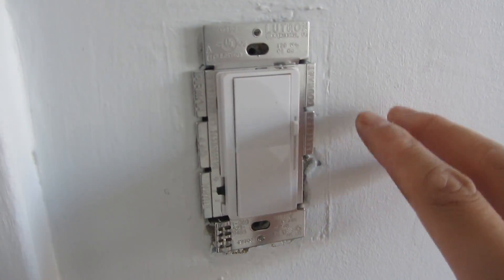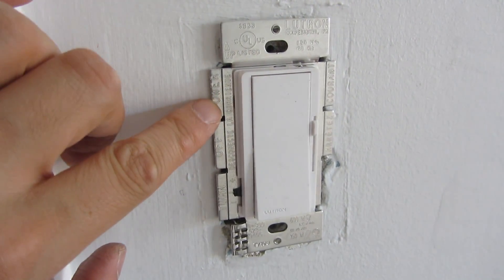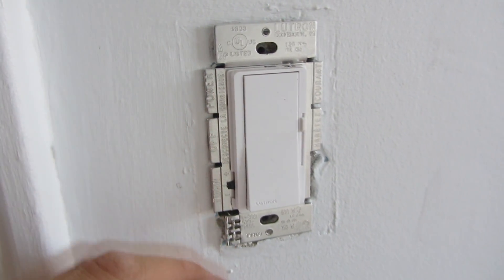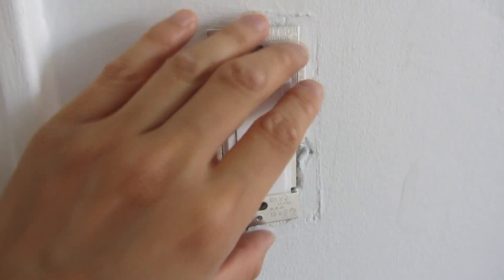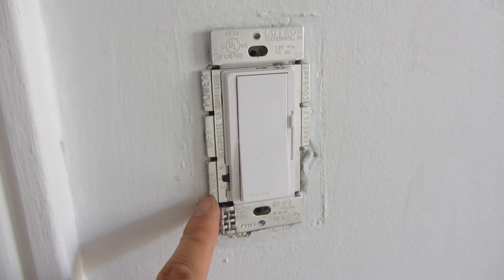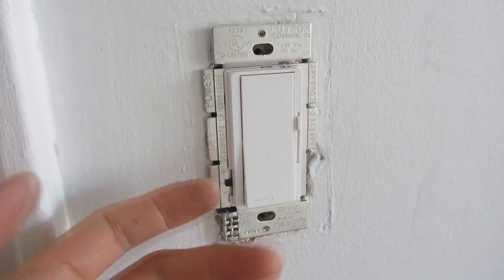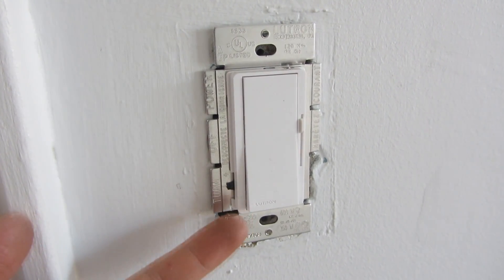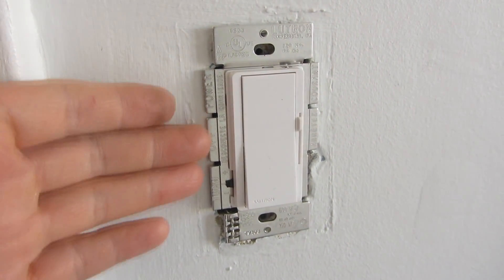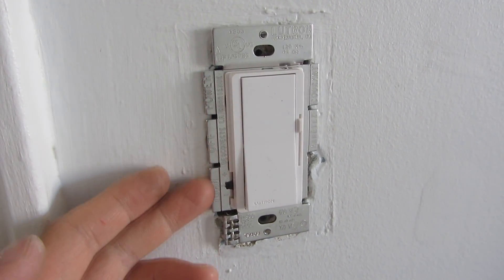I've jammed the switch in — space is at an absolute premium in this box. You'll notice there are fins on the sides. Those fins can actually be removed if you have a situation where you're installing these side-by-side and it doesn't fit. The fins control the wattage rating: every time you remove one of these tabs it lessens the amount of watts the dimmer supports for dimming capacity. Check out my video on installing these side-by-side where I do have to remove the tabs.